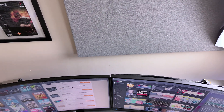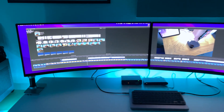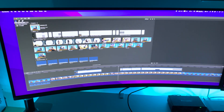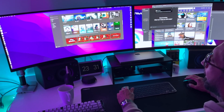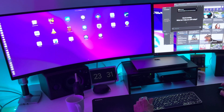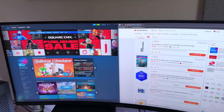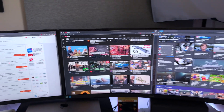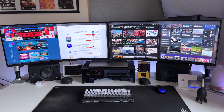Now let's talk productivity — this is where having two 34-inch monitors really shines. The immediate benefit is the sheer amount of screen real estate you gain. Instead of constantly resizing windows or tabbing between applications, I can have my writing document open on one screen and all my research materials on the other. I can also keep my email and communications tools open on one display while working on spreadsheets or presentations on the other.